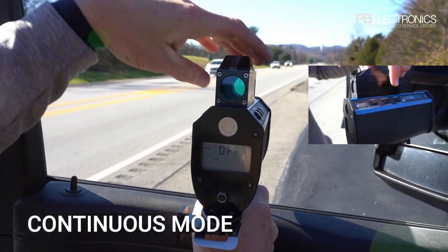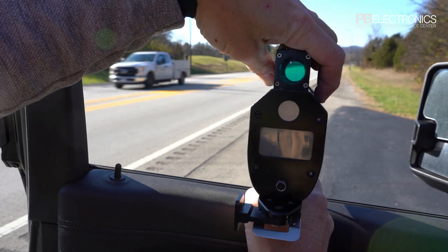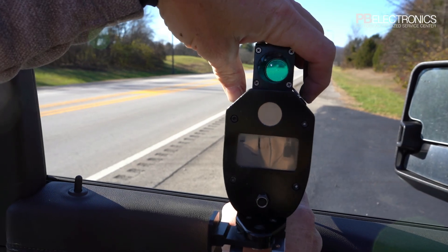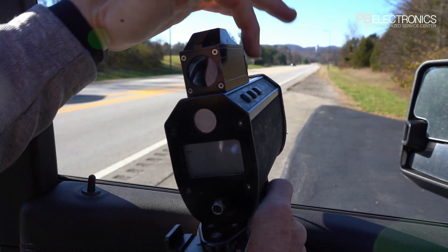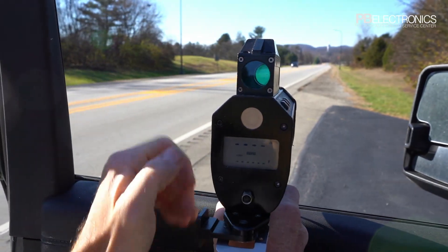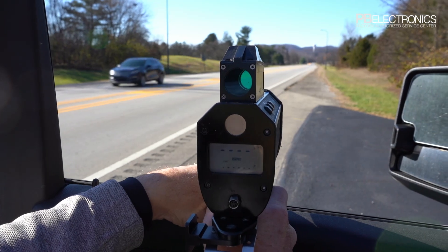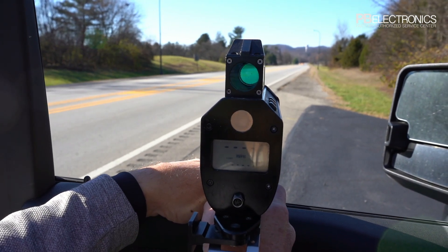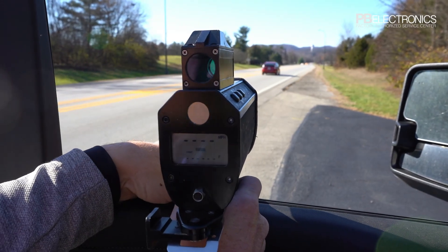Now I'll switch to continuous mode. I go down here and turn it to continuous. On this next car, you'll notice 'continuous' shows up on the screen. I'll hold the trigger down and the speed will continue to update as they go by.